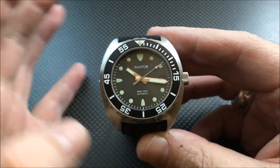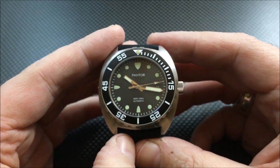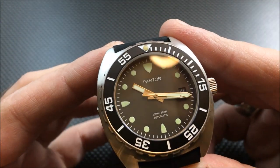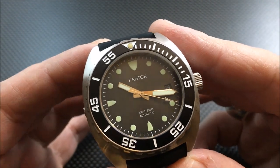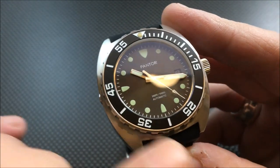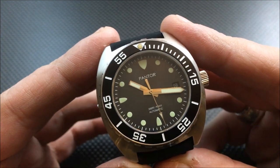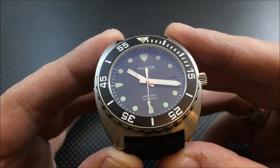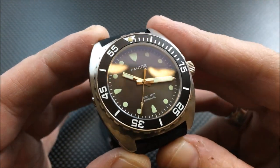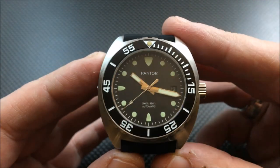I don't know if this is going to change with the production models, but this very much is more of a dark charcoal gray dial than black. You could see the difference between the black bezel and the color of the dial. It is a sunray dial, but it's definitely more of a dark charcoal gray than a black.